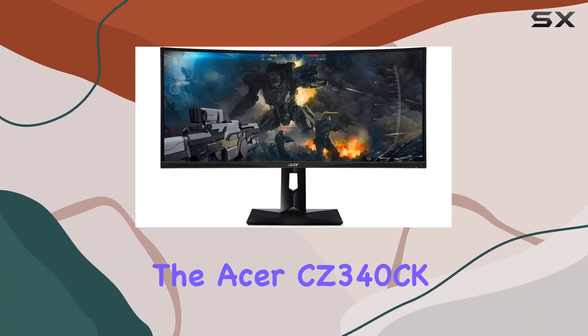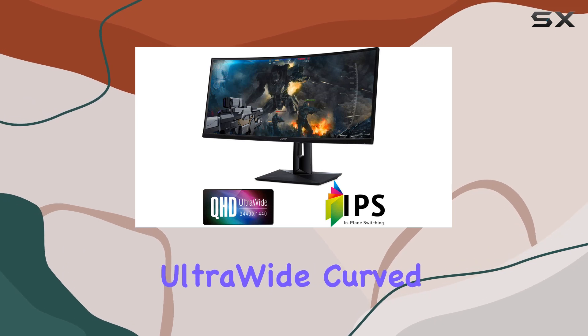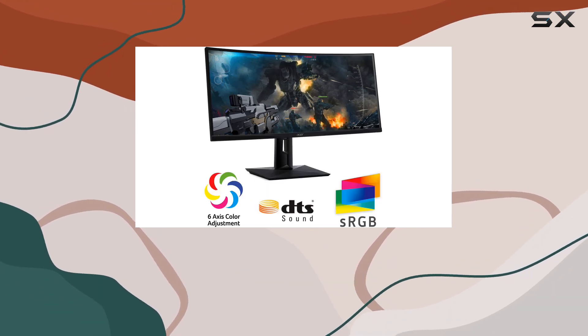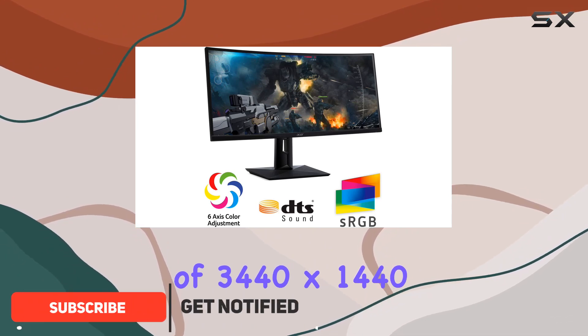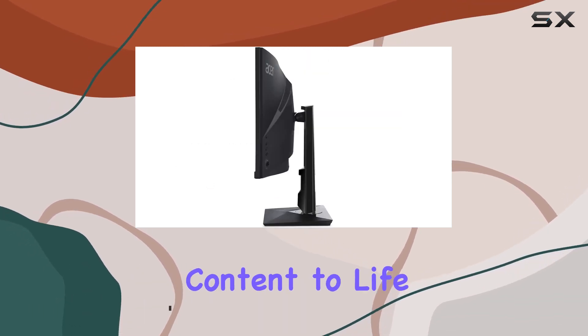Today, we're diving into the Acer CZ340CK, a 34-inch QHD ultra-wide curved gaming monitor that promises an immersive experience for gamers. With a resolution of 3440 by 1440 pixels, this monitor offers a stunning display that brings games and multimedia content to life.